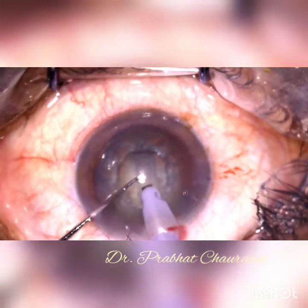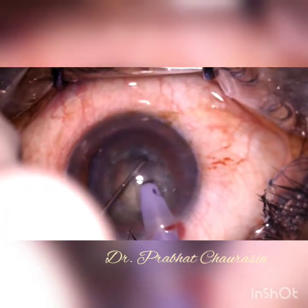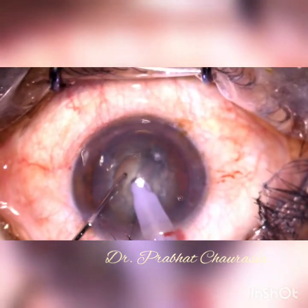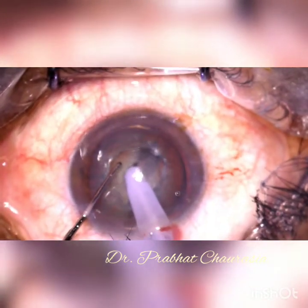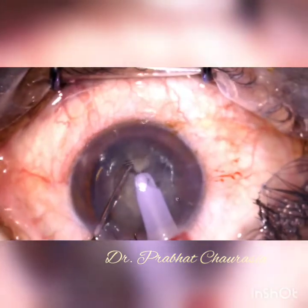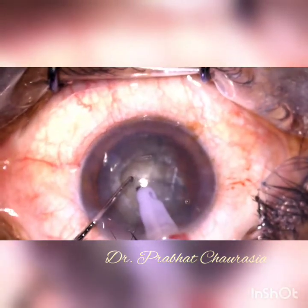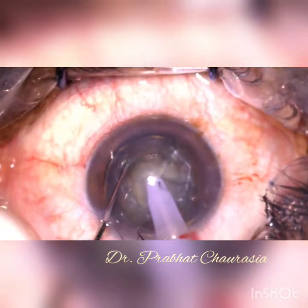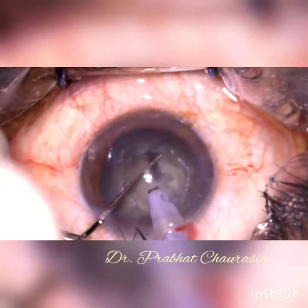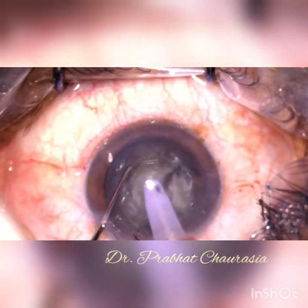After making an adequate size trench, go to US2 mode, rotate the nucleus about 45 degrees and embed the phaco tip. Now again embed the phaco tip, hold the nucleus and then chop it into hemi-nuclei. Rotate the nucleus again, embed the phaco tip, hold the nucleus and chop it. Try to make multiple chops as much as possible.